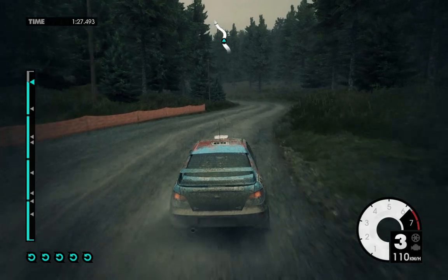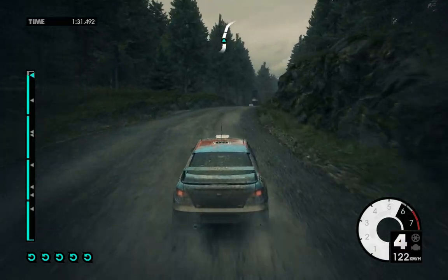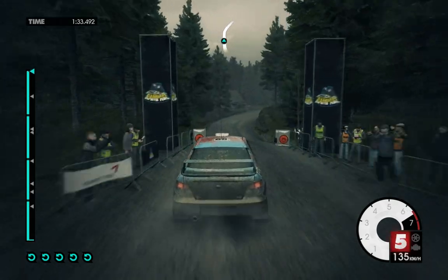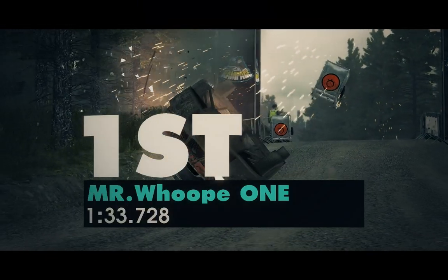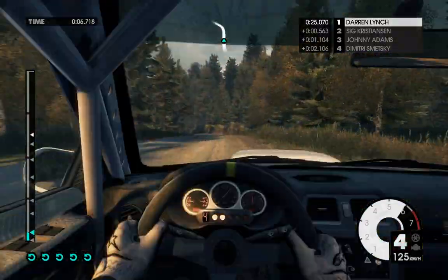Easy left, opens. Easy right over crest to finish. To finish. Medium left, 60.